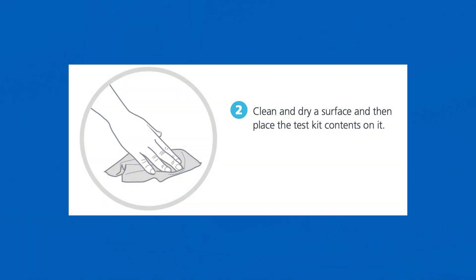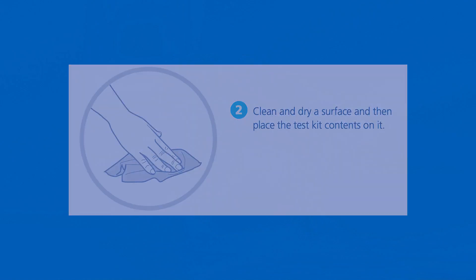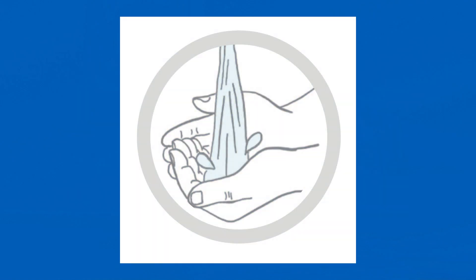Clean and dry a surface and then place the test kit contents on it. After you have done this, wash your hands with soap and water for 20 seconds, then rinse and dry them or use hand sanitiser.